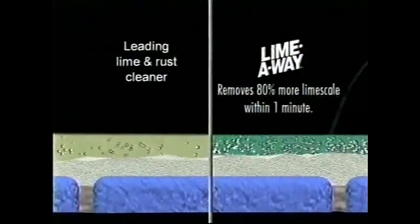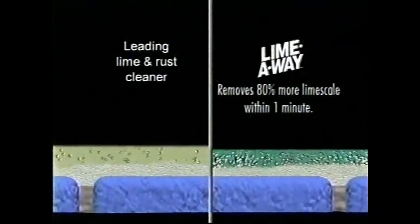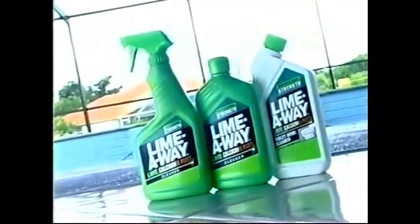LimeOil works harder than the leading brand to remove the toughest lime, calcium, and rust stains, so fixtures and surfaces look their best. LimeOil — tougher than the leading lime and rust cleaner, so cleaning is easier.